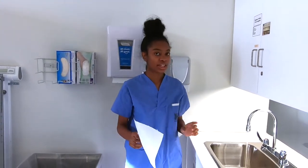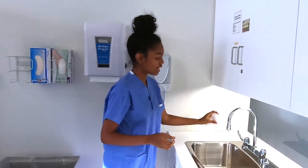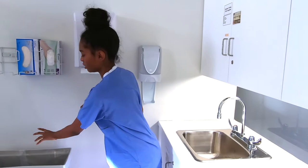Now to avoid touching the sink area and recontaminating our hands, we're going to take a clean paper towel and we're going to turn off the taps. So now that we're done washing, we're going to inspect our hands for any visible soiling and for any irritation.